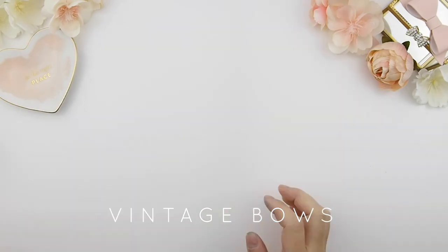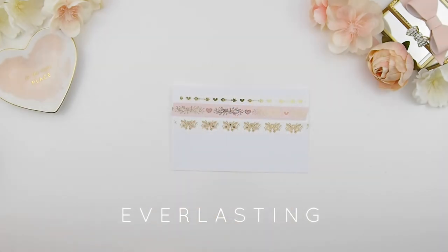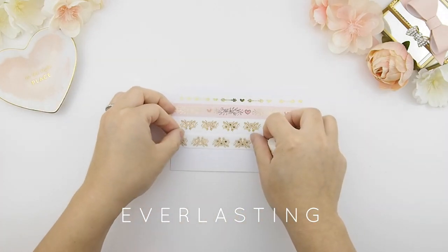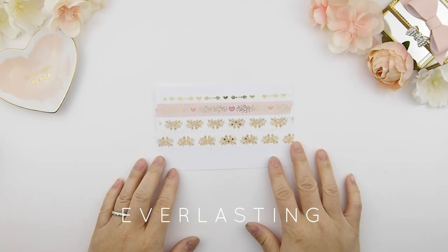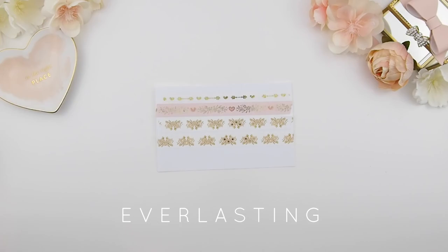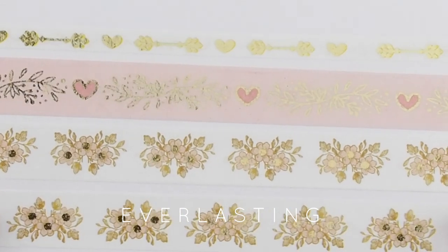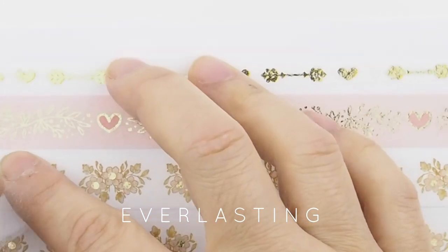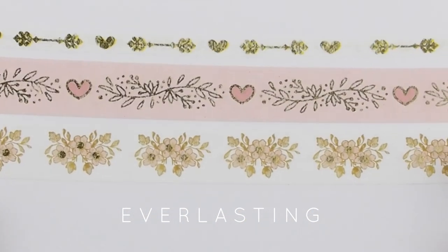The last collection in this style is called Everlasting. The arrow hearts washi also has that vintage texture, and then there's the garland hearts and lastly the flowers — that was the design I had the most trouble with. The manufacturers said 'you have to simplify it or we can't do it.' The original was very detailed with gold foil, but they said it was too much detail. I'm happy with how it turned out though — I love it.